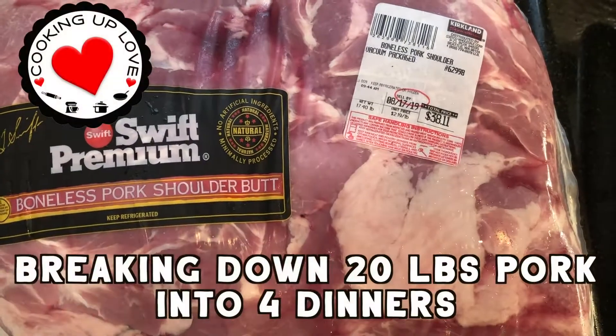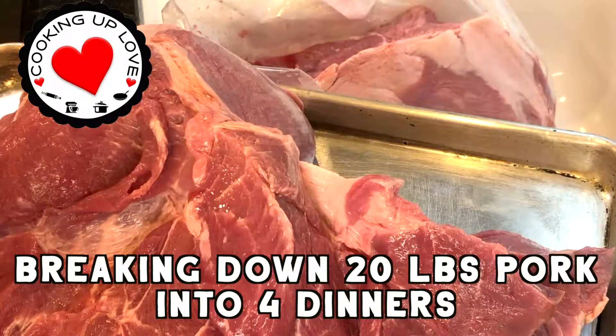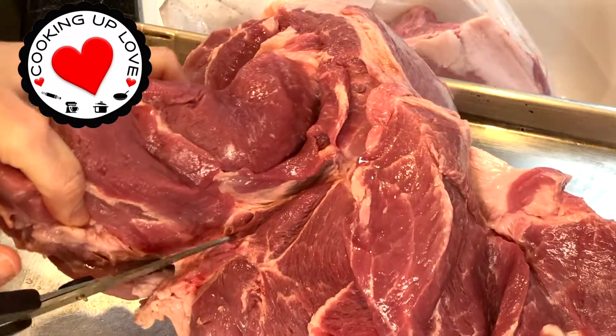Hi everyone, welcome back to Cooking Up Love. Today I'm showing a quick look at how we break down the 20-pound packages of Costco's pork shoulder butt into four reasonable sizes for cooking at home. I'm not a butcher, so there may be a more correct way to do this, but I thought to share this with you because it can be a little overwhelming to figure out.